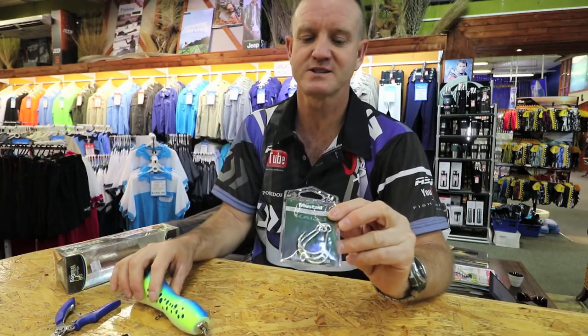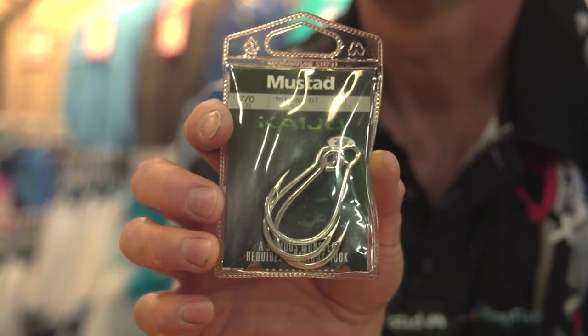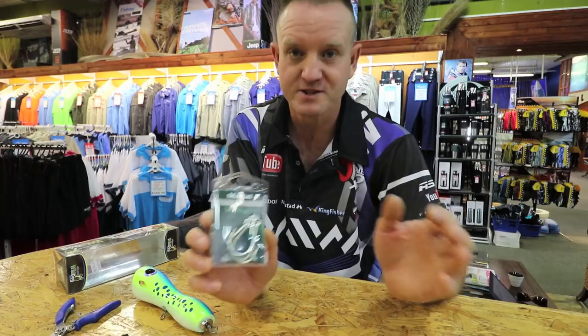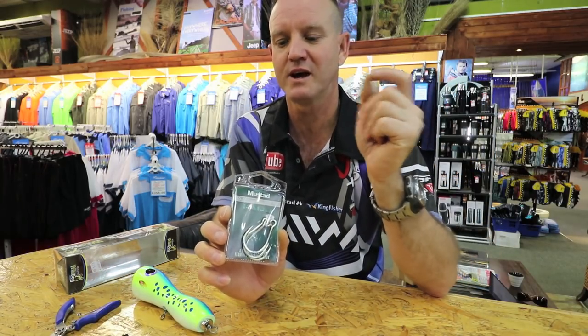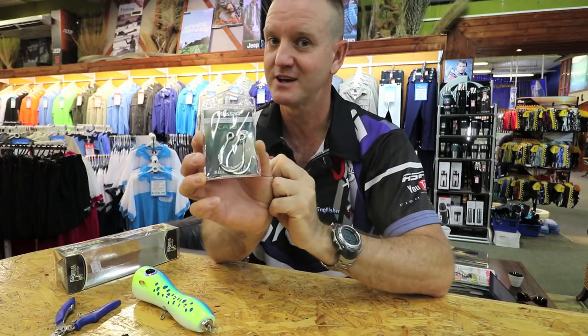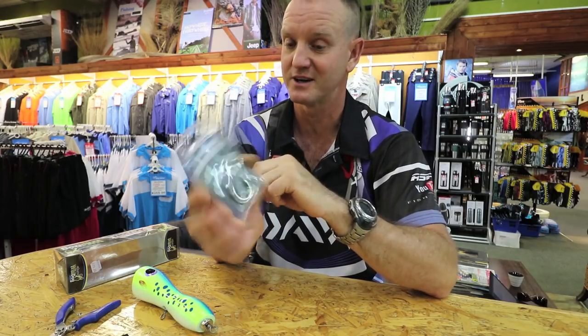It's a hook that's designed for baits — when I say baits I'm talking about hard plastics, lures in other words — and basically we've got them from a number one all the way up to an 8.0, so if you can't find the right size between one and eight, you're not going to find it.